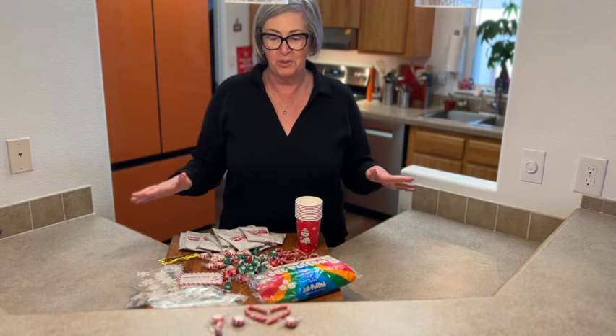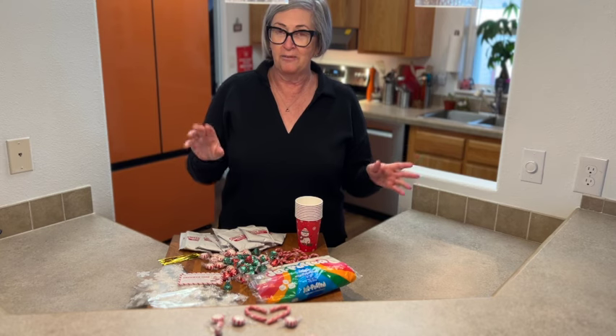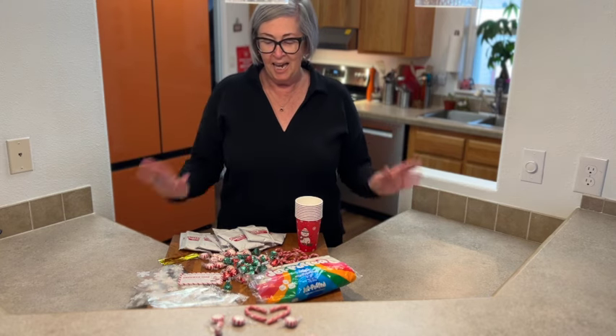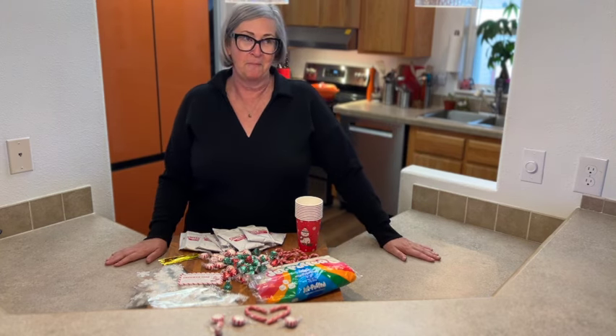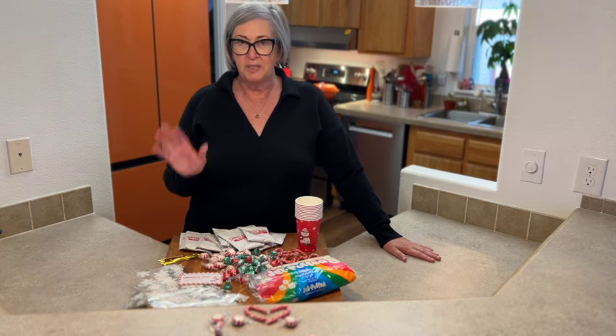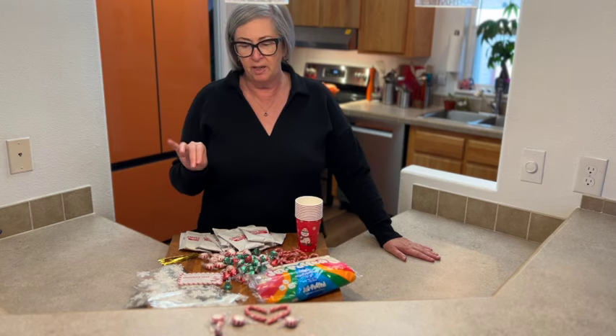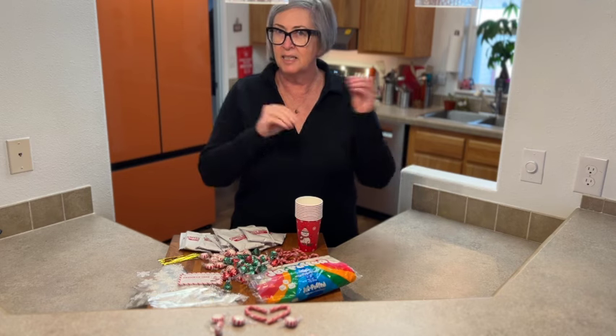Christmas can be stressful so we're trying to make it easy, a lot of fun, and a little funky. I'm going to share with you one of my favorite little treats, and these are perfect to give as gifts — great for teachers gifts and secret Santas.